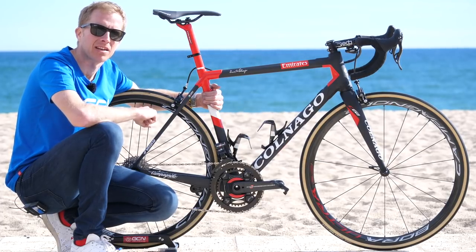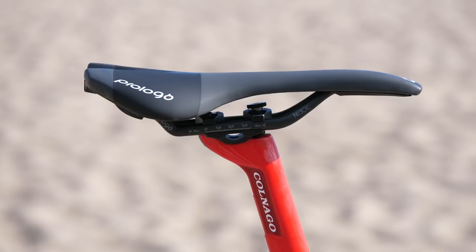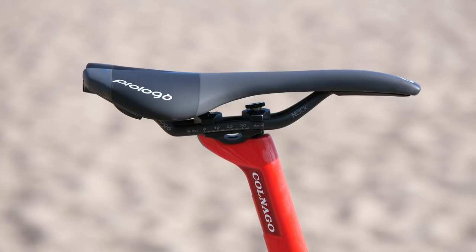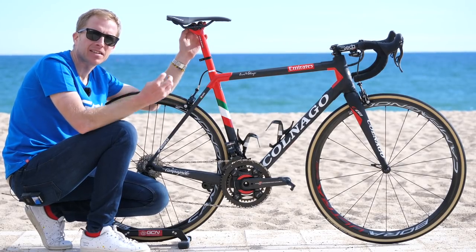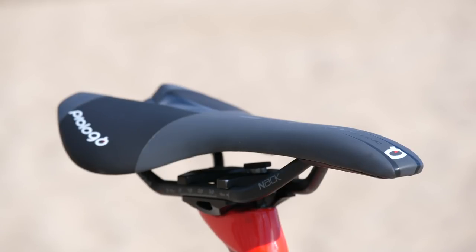They claim to have saved about 200 grams over the previous model — that's one big weight saving. The saddle mounted to that seat post is a Prologo Nago Evo with NAC carbon rails. It's got active density foam, meaning different thicknesses of foam to relieve pressure as you're riding along.